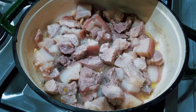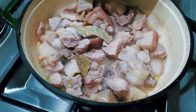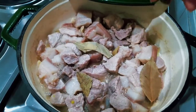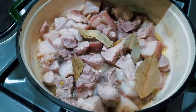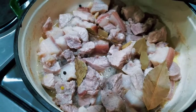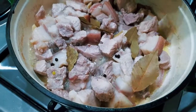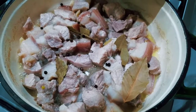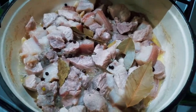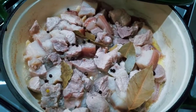Guys, our adobong puti is cooked. We add some laurel — you can crush that so that the smell goes in — and we add some black pepper as well. A little bit more, and even more. And then we add some salt and pepper, the ground one.